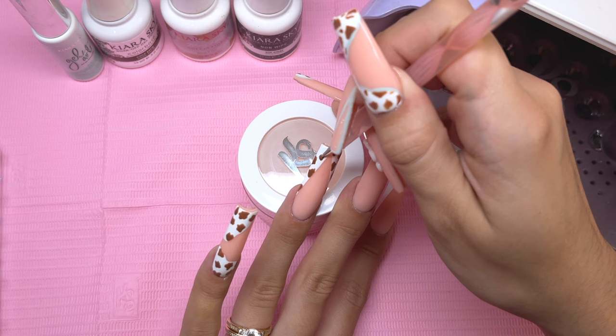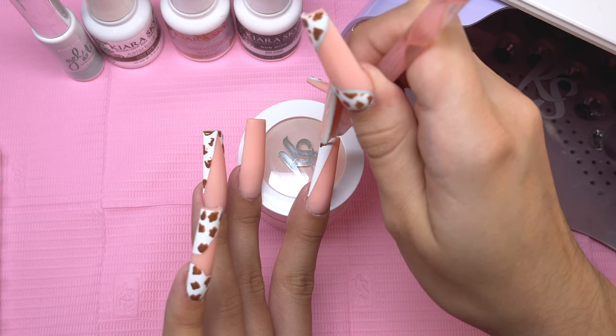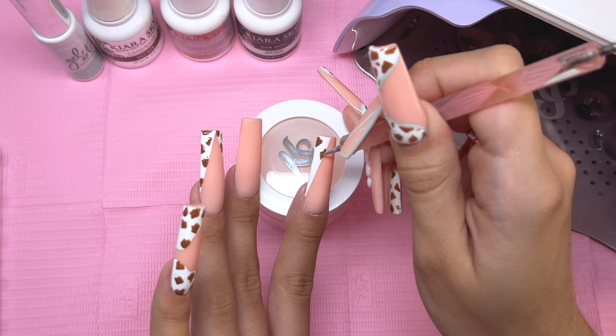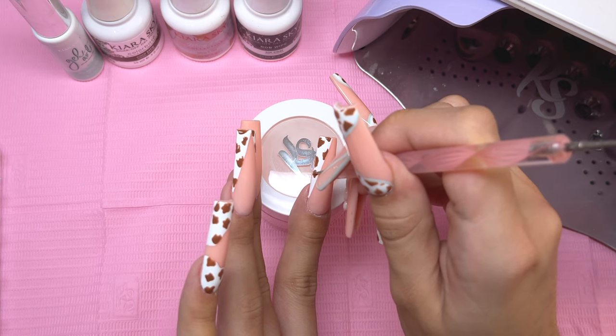That's basically all you have to do for the cow print. I am doing this on all of the white areas of the nail design. Just like with the edges of the white nail art, if you get any brown on the edges it's fine because we are going to be outlining over top of it — just try to keep it as clean as possible.